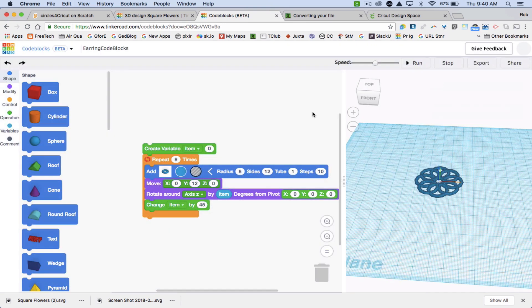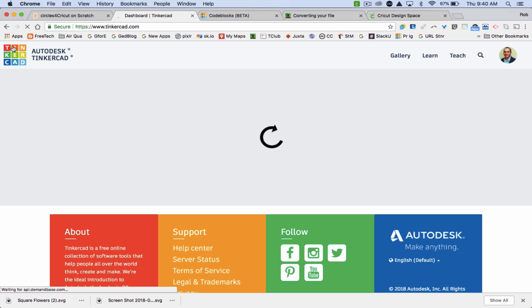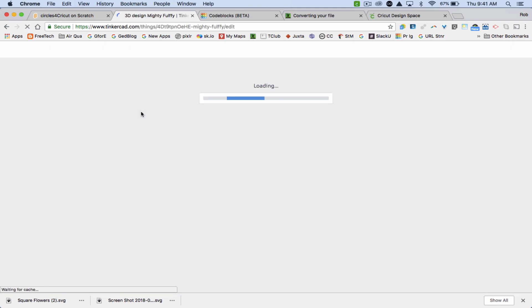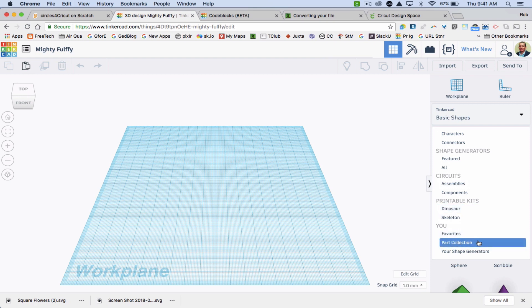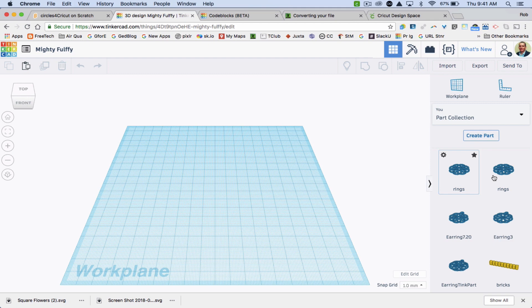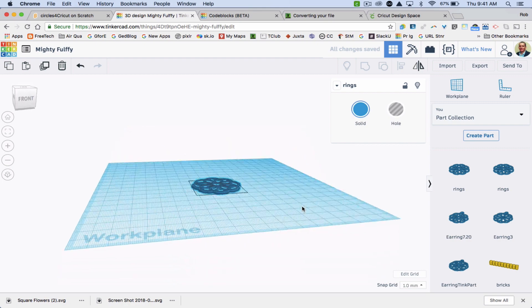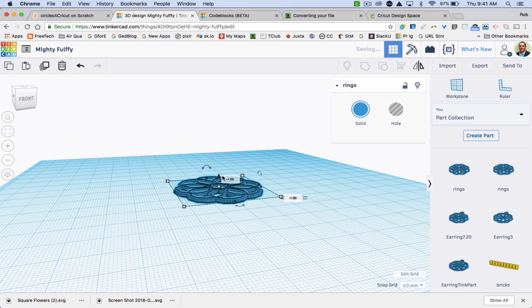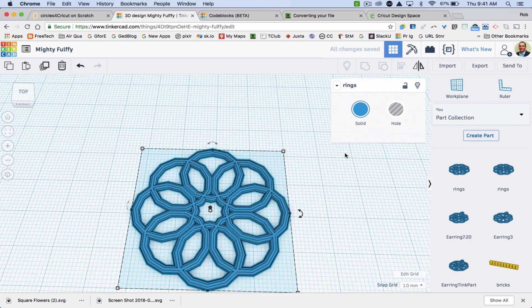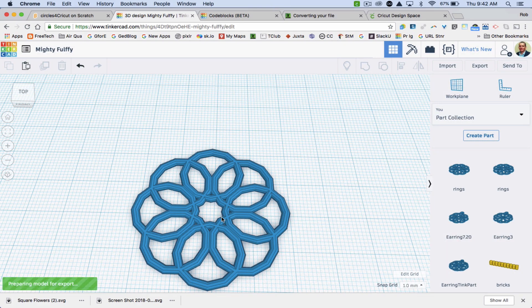Now if I go back to regular Tinkercad and create a new design, then go down to Part Collection, that's where it's going to show up — and you can see I've been practicing that a bit. If I drag my rings design out as a part, I can work with that. I'll zoom in and do the same thing where I make sure it's really in that work plane. Then I can export that as an SVG and load it into my Cricut and paper cut that.